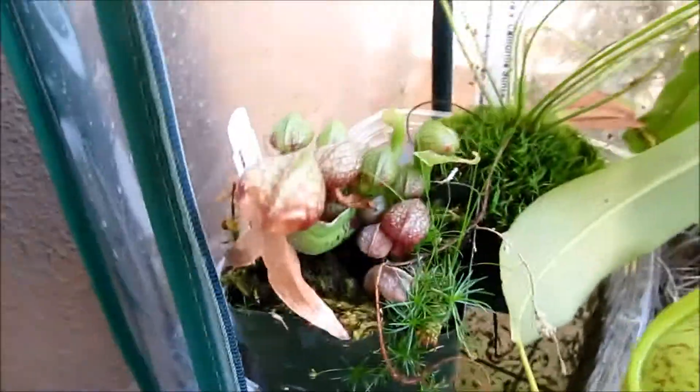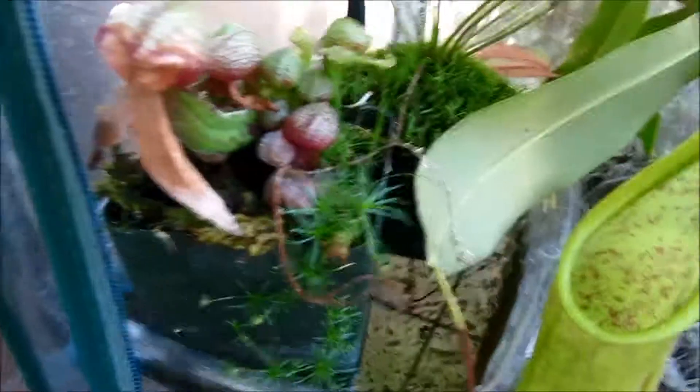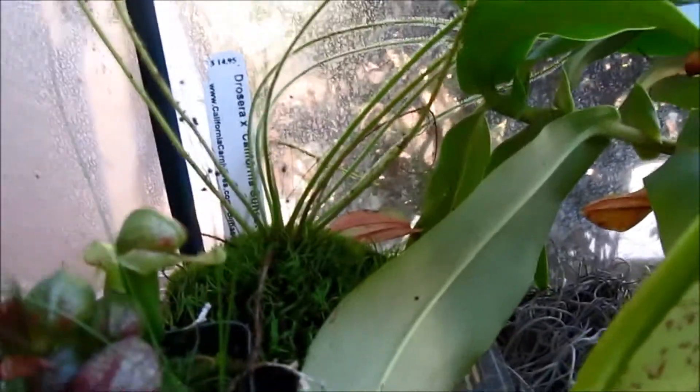It's not growing as fast as I thought it would, but it's still growing tiny pitchers and everything, so that's okay. And here is my Drosera California Sunset.